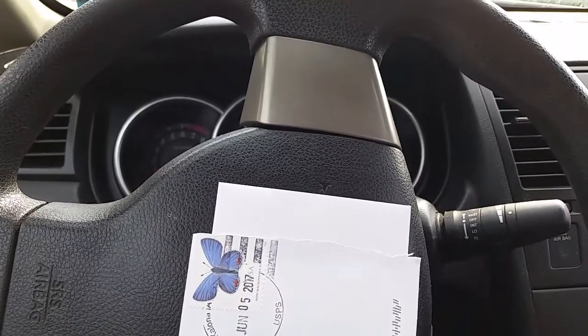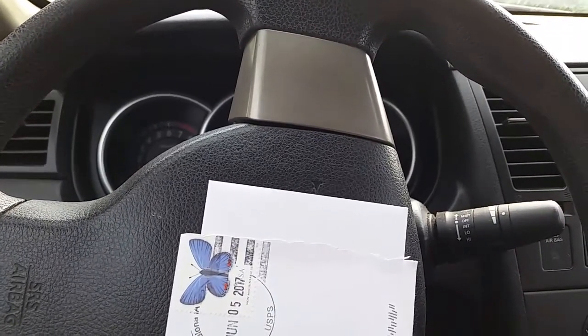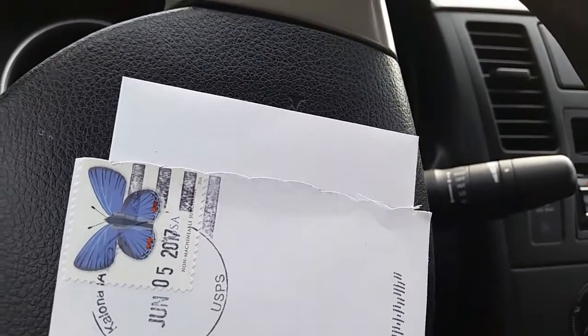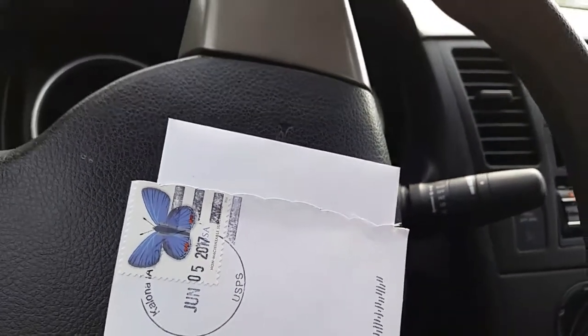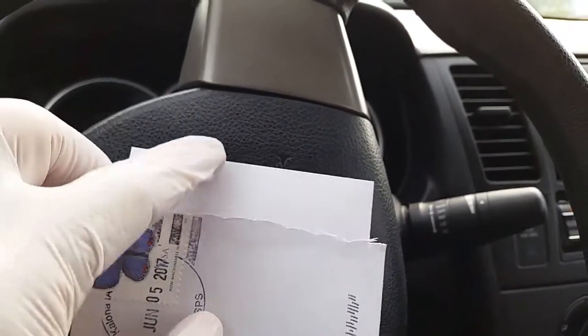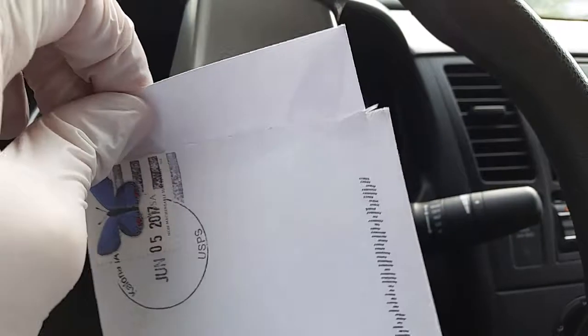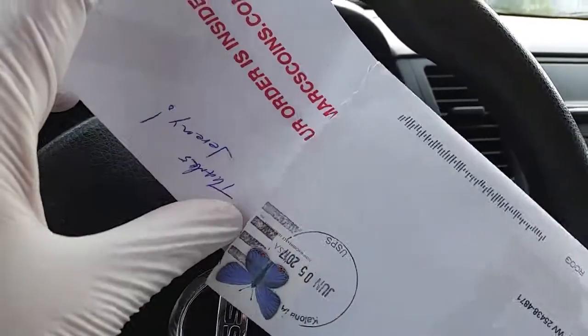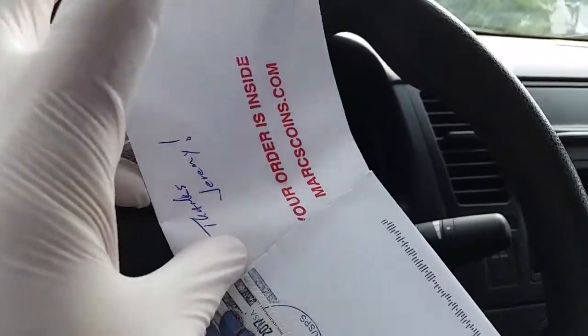Hey everyone, thank you so much for visiting my channel, Coin Collecting Fun. This channel is dedicated to the king of hobbies and the hobby of kings. As you can see, the envelope has been scored — let's take a look and see what's inside the envelope.